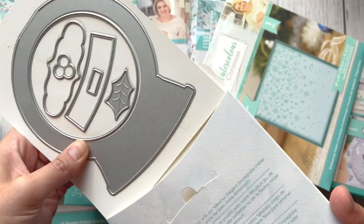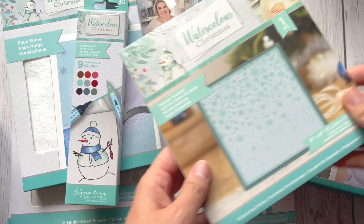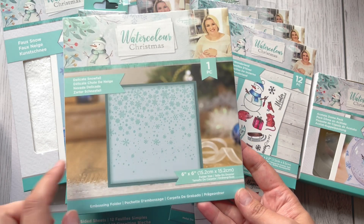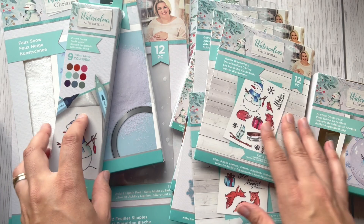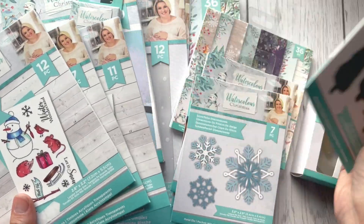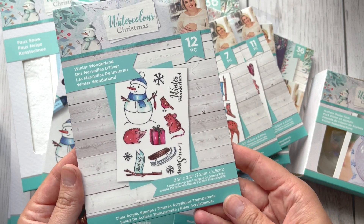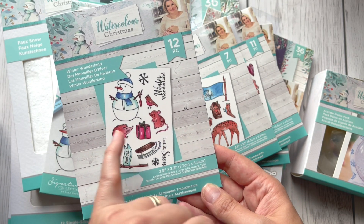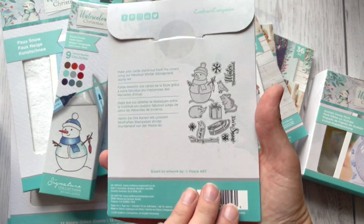That's another product from this collection. Next, we've got another embossing folder — again with snowflakes, six by six inches. Then we've got quite a few stamps. This one is called Winter Wonderland — as you can see, we've got snowmen, some animals, other elements, and sentiments.